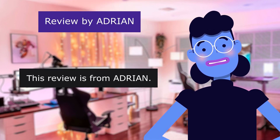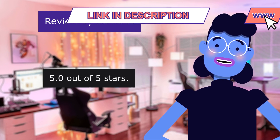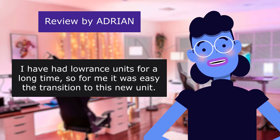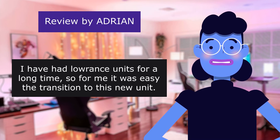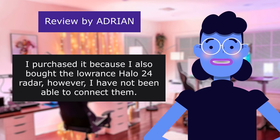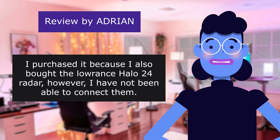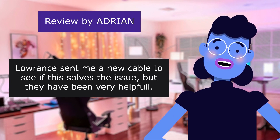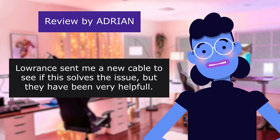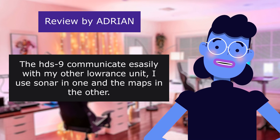This review is from Adrian. Fantastic, easy-to-use unit. 5.0 out of 5 stars. I have had Lowrance units for a long time, so for me it was an easy transition to this new unit. However, it's full of lots of new features. I purchased it because I also bought the Lowrance Halo 24 radar; however, I have not been able to connect them. Lowrance sent me a new cable to see if this solves the issue, but they have been very helpful — very slow, but helpful.